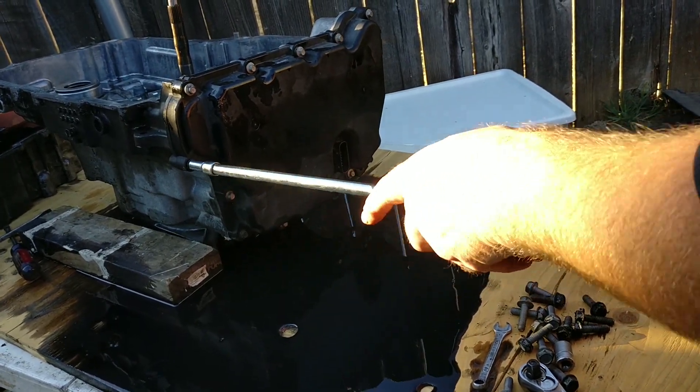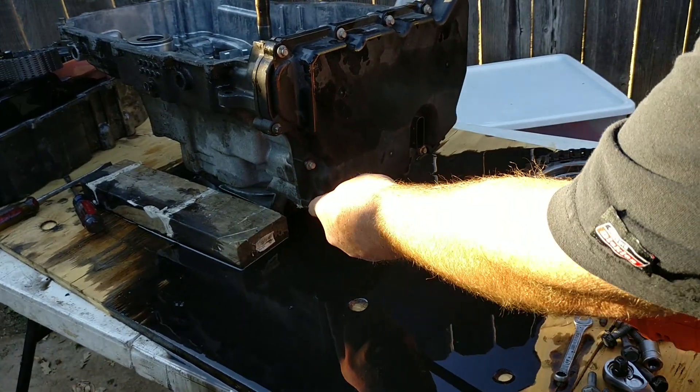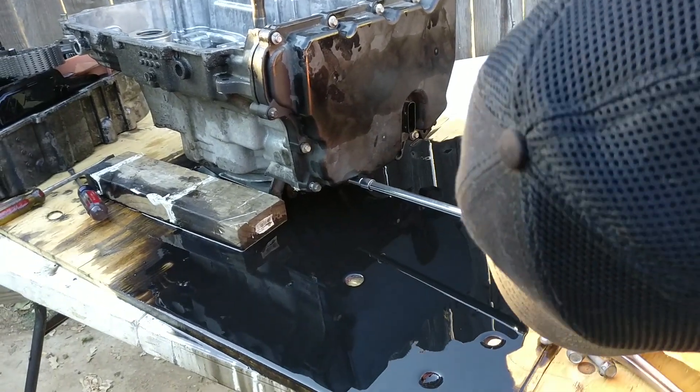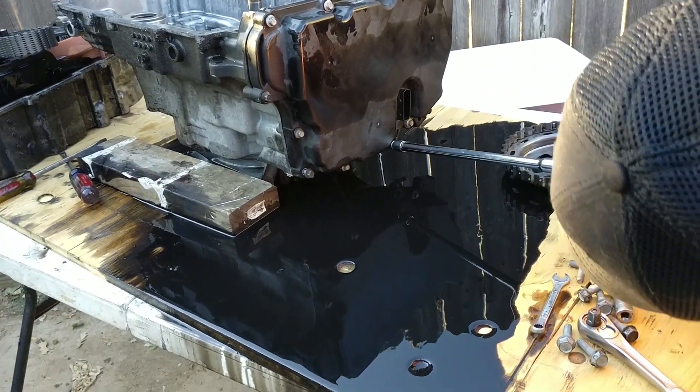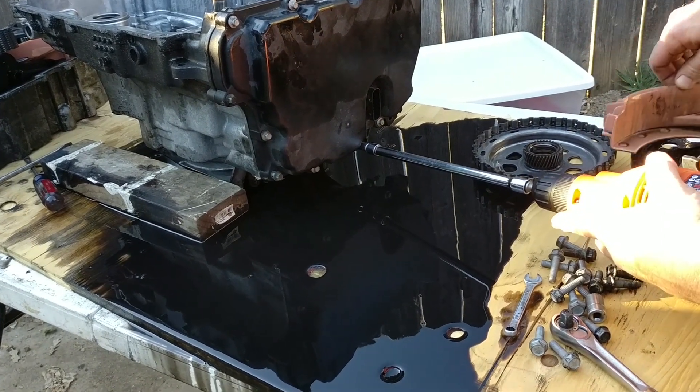First, remove the valve body side cover by removing the 13 bolts that's holding it on. Before disassembling the transmission, you should drain all the fluid by removing the drain plug. Then cleaning the outside of the transmission will prevent gunk and dirt from getting inside the transmission while disassembling.